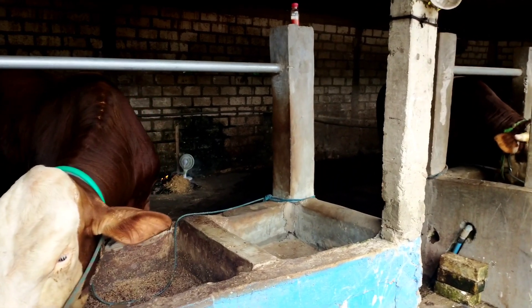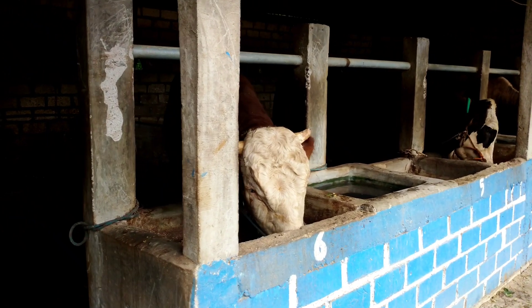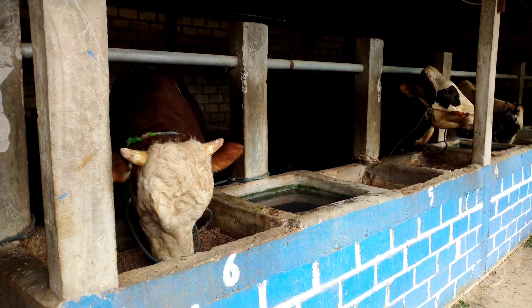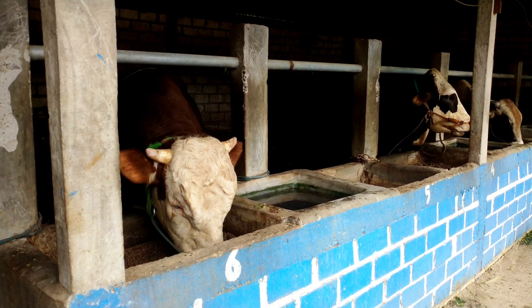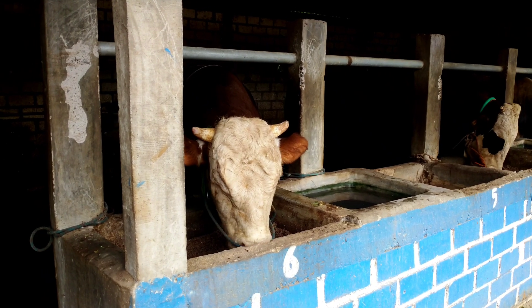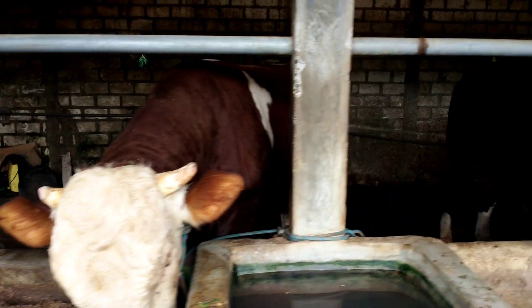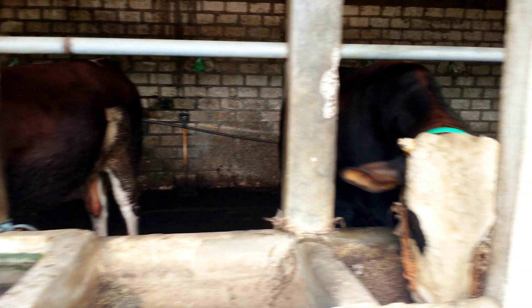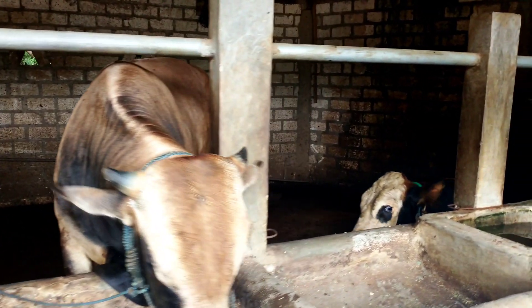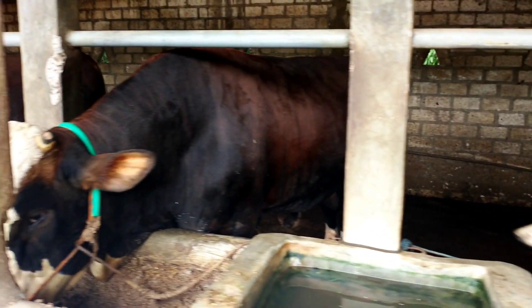Bagi teman-teman yang mau bertanya atau pesan obatnya bisa menghubungi saya di nomor 081 215 805 740. Pesannya banyak nanti biar dikirim dari Bandung langsung dengan harga seperti dari sana. Kalau mau dikasih bonus ya enggak papa, dilebihin buat transferannya — kalau enggak juga enggak masalah, enggak rugi bantu orang. Oke sekian dulu teman-teman, assalamualaikum warahmatullahi wabarakatuh.